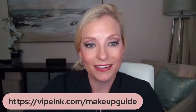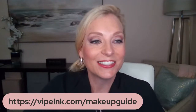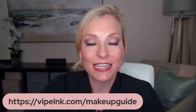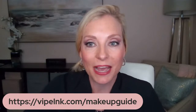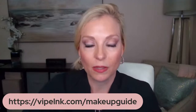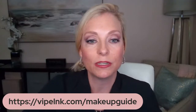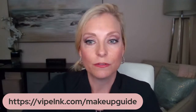Vipe link makeup guide — it's spelled L-N-K, no I, and then .com forward slash makeup guide. This is your little freebie that you can get from me. Feel free to do that, and if you want to learn more about any of these products, feel free to check out the description and see the links down there.